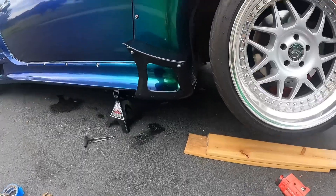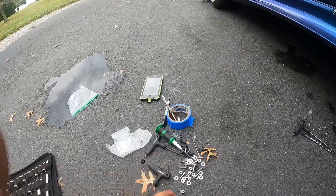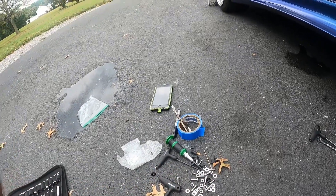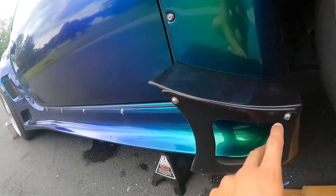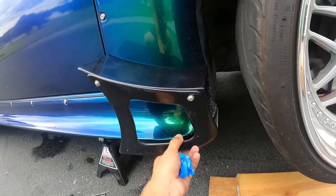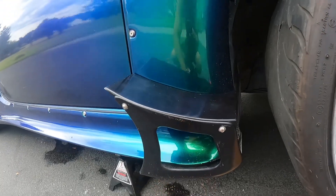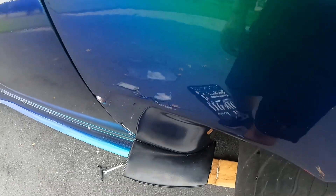We have the one side on. We used a bunch of hardware from Downstar and some hardware I had in the shed. We're going to order more Downstar hardware for the remaining two bolts. We also did two bolts underneath to hold this bad boy in place — that's real nice. Now we just have to do the same thing on the other side.